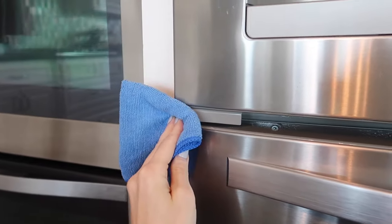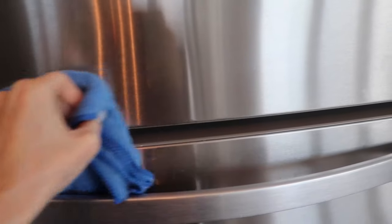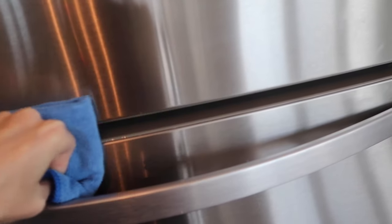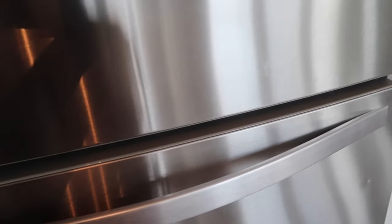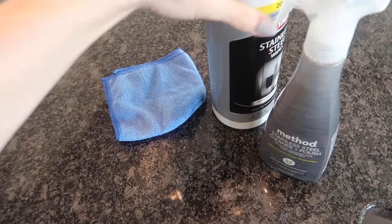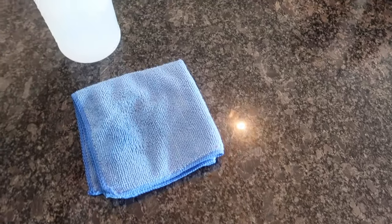Looking pretty good — minus a few scratches right there. Here's another one — gone. No streaking whatsoever. Now I'm not bashing these two other products — everything is good in its own way.